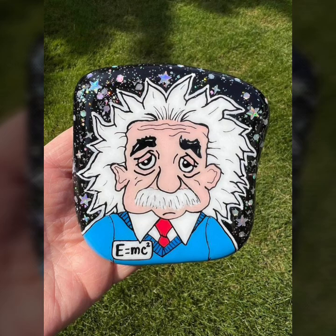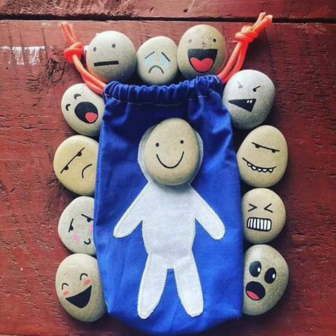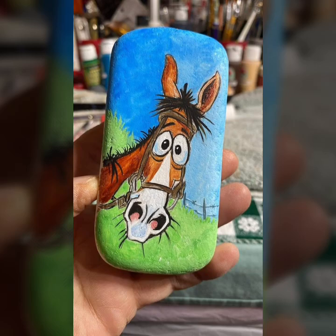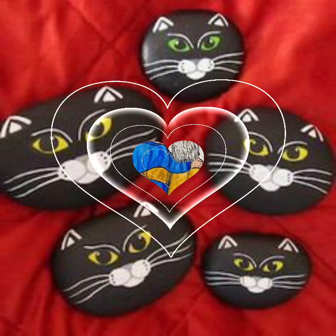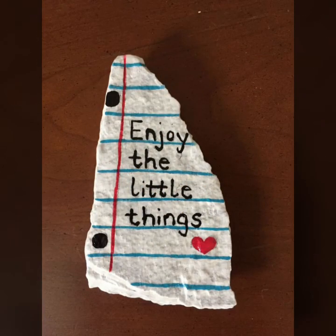Friend, that's very beautifully amazing styling. And friend, that's very unique and so stylish. Will you like it and enjoy? And friend, that's very beautiful and very unique.